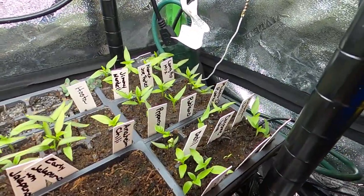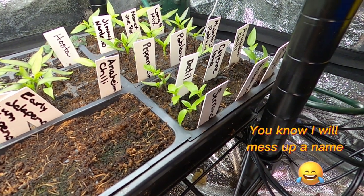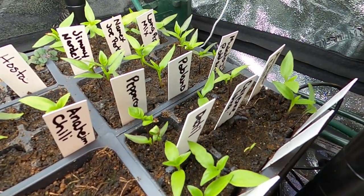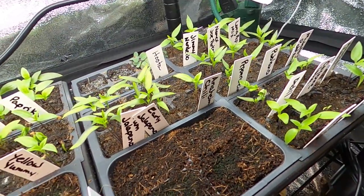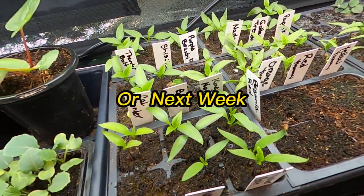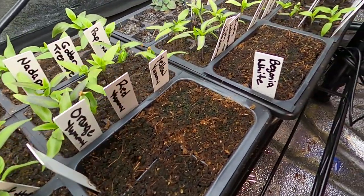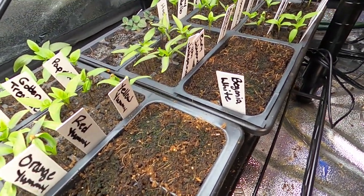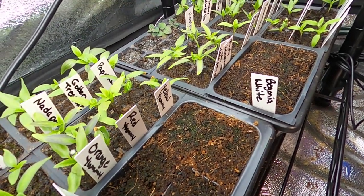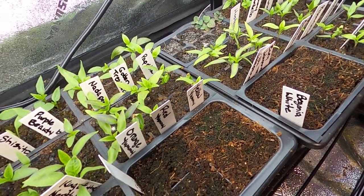Down here I have all of my peppers, and now my habaneros are germinating as well — it was a little slow to the party. All of the rest of my peppers have germinated and they're putting on their first true leaves, so we will be up-potting those probably later this week. I also have two containers of begonias — a type of flower — and they haven't broken ground yet, but I don't expect them to because it takes up to 28 days, and I have my heat mat set to 78 degrees, which is on the lower side for germination. I don't want them to germinate too quickly when I'm not ready for them to go outside.